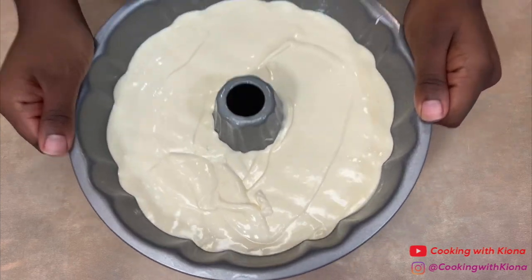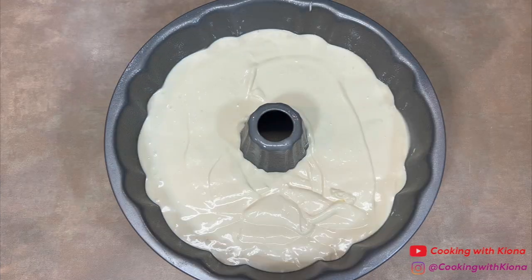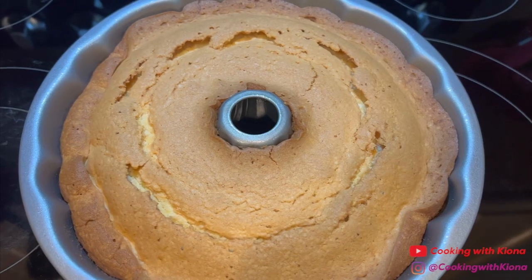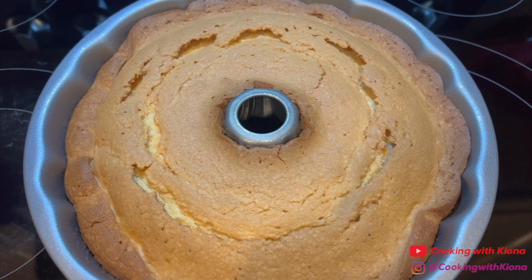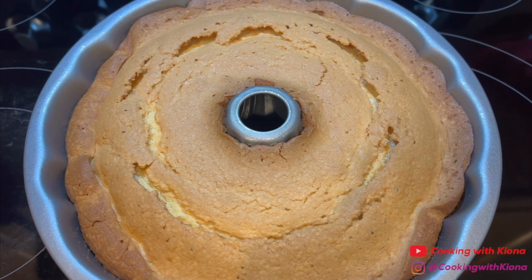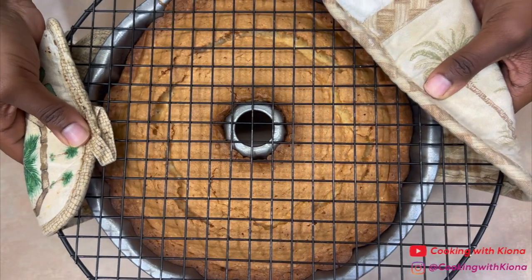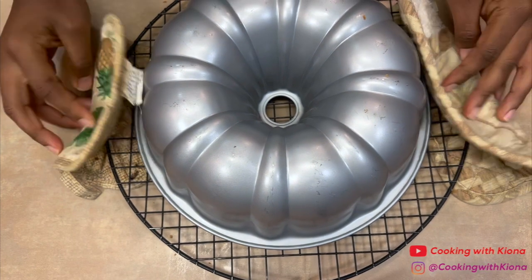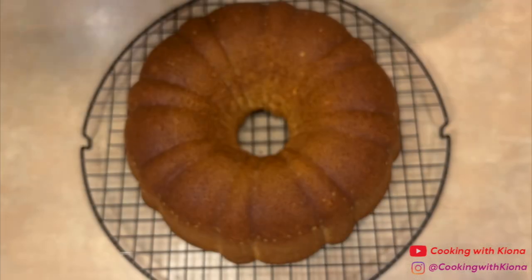You're going to want to do this a few times, and when you're finished, place your cake in the oven at 325 degrees for one hour and 25 minutes. When your pound cake has finished baking, place it on a wire rack and let it rest in the cake pan for 10 minutes. After the 10 minutes, flip your cake onto a wire rack, then remove the cake pan and let your pound cake continue to cool.